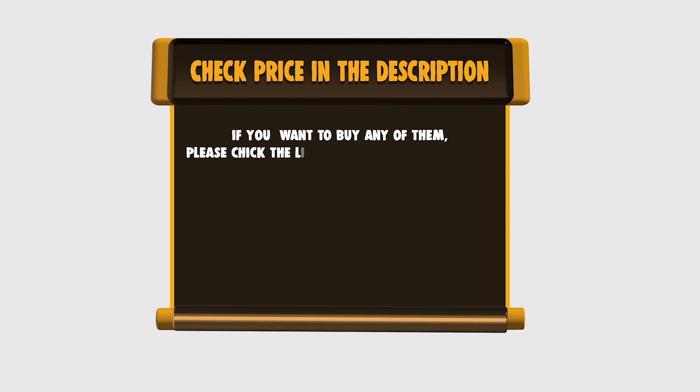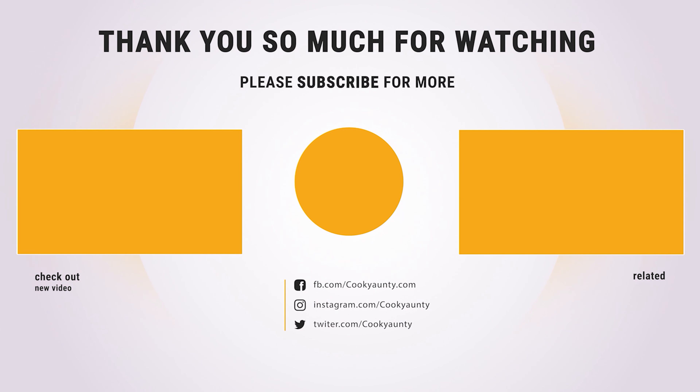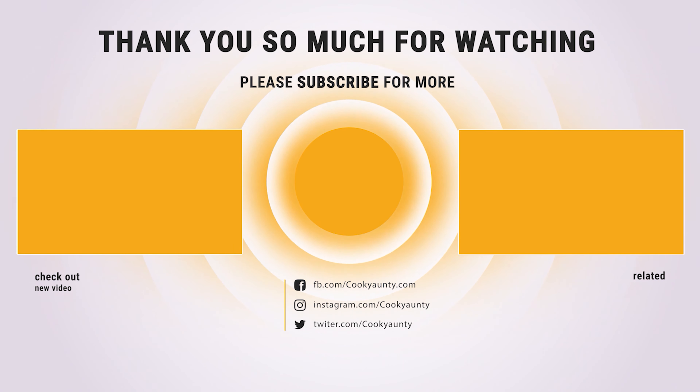If you want to buy any of them, please check the link below in the description for price and more information. Hope you enjoyed the video — hit the like button if you did, and subscribe for more amazing videos on the best cooking appliances.